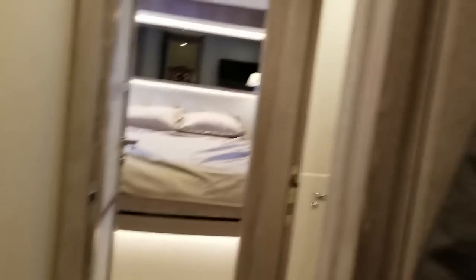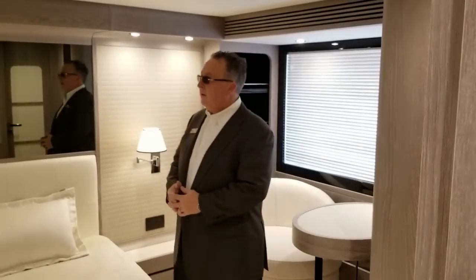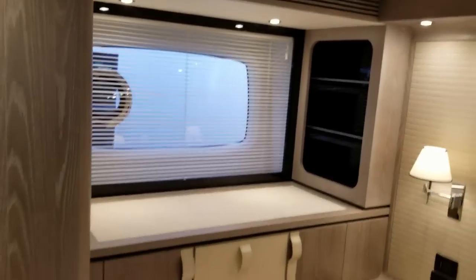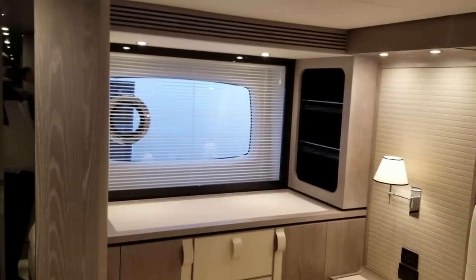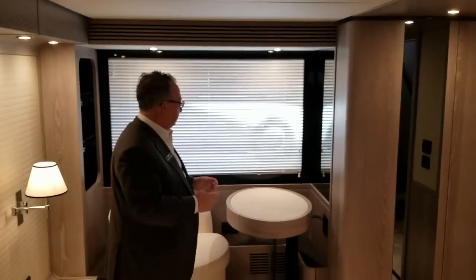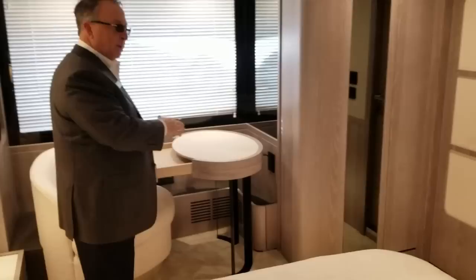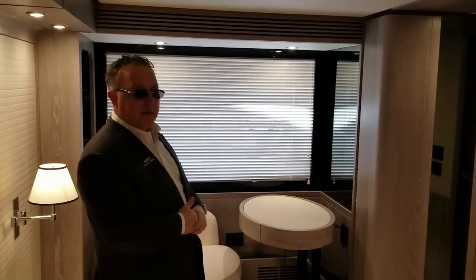Now we'll go to the master cabin — every time I walk in it, I just go wow. Look at the beautiful design. This boat isn't even decorated yet — it's just factory standard. You can see these massive windows, best in class. They both have portholes. We've got this beautiful settee right at the window — a nice area to read, look at an iPad, or do the day's business. You can do makeup here — you're really at this beautiful window with a breeze, watching the ducks swim by and seeing what's going on on the beach.